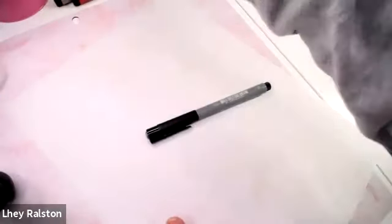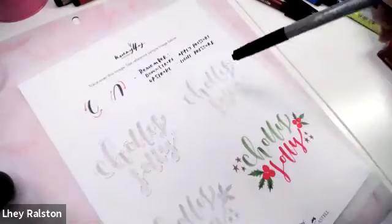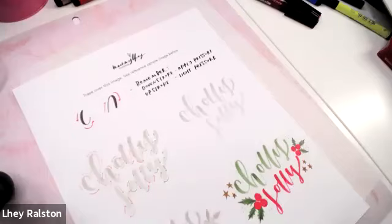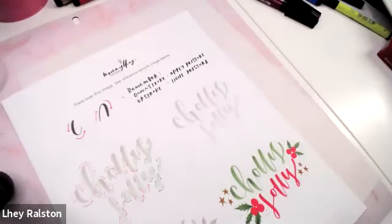It's really important to understand these fundamentals — when I was first starting I didn't realize how important they were. That's why workshops like this are so valuable. Thank you Michaels and Faber-Castell for having this workshop available for everyone. So we are going to do the holly jolly. In the worksheet you can trace over the image to get comfortable with where I applied pressure, where I did the downstroke, and where I went lighter. Having a reference like this where you can follow along is really helpful. The more you trace it, the more muscle memory you'll build.